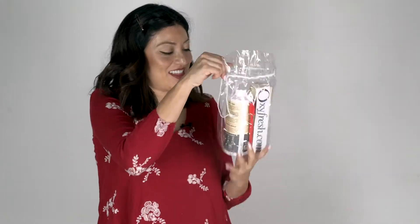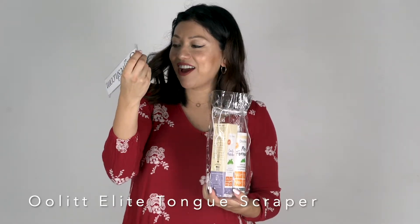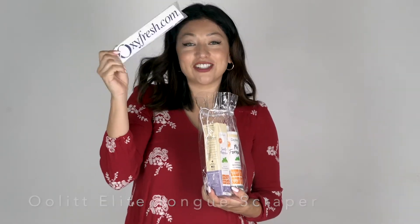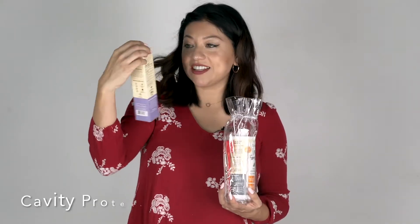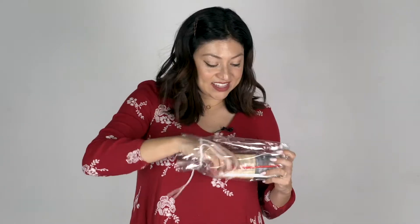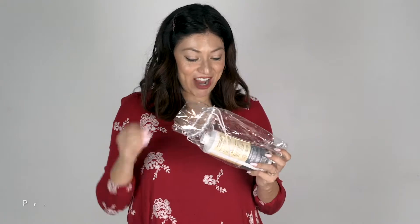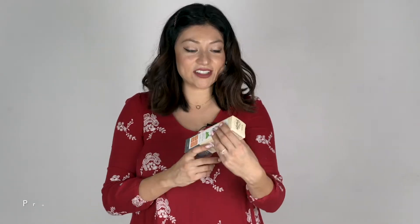They also sent me over a little Oxy Fresh tongue cleaner, a cavity prevention toothpaste which is fresh mint, a little toothbrush for us to try, a mouthwash, and this pro relief which is a dental gel. Let's try it all out.